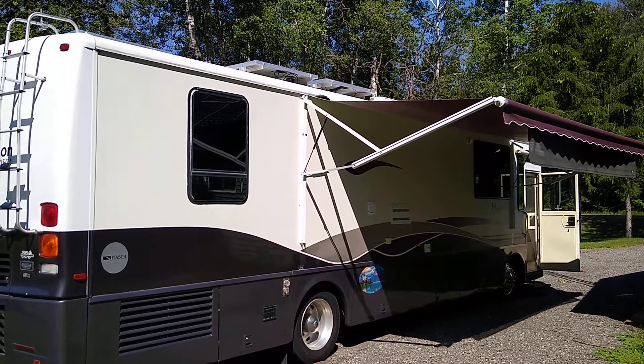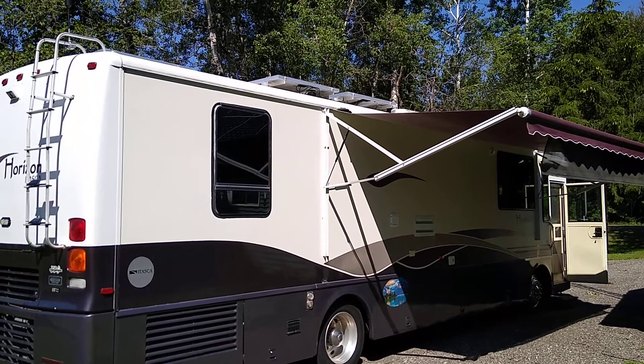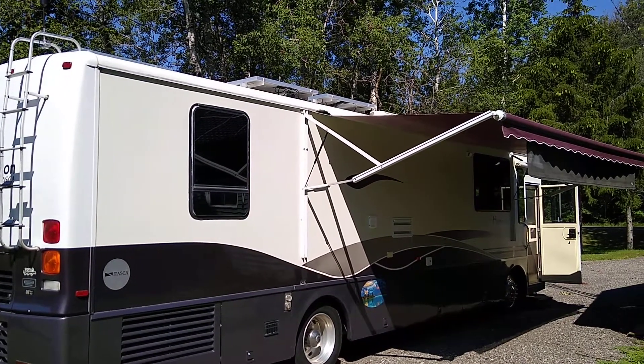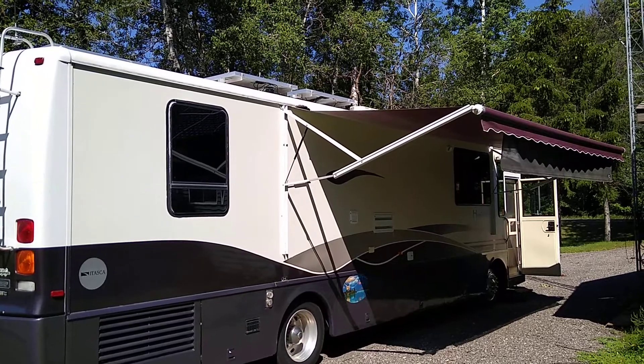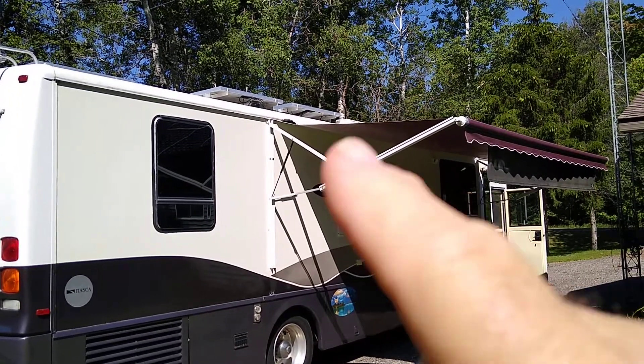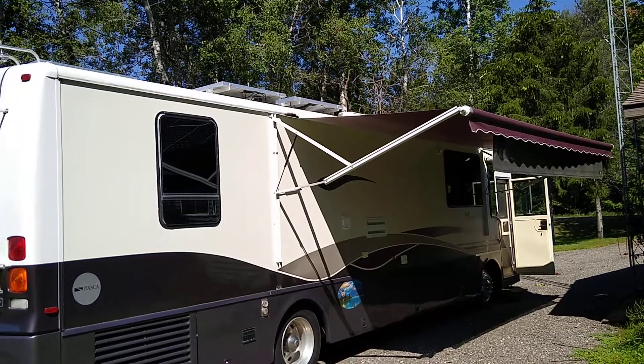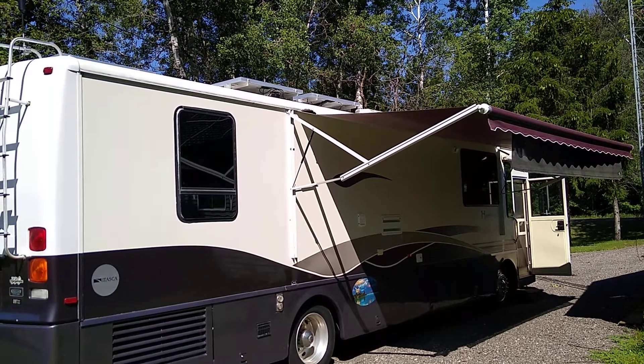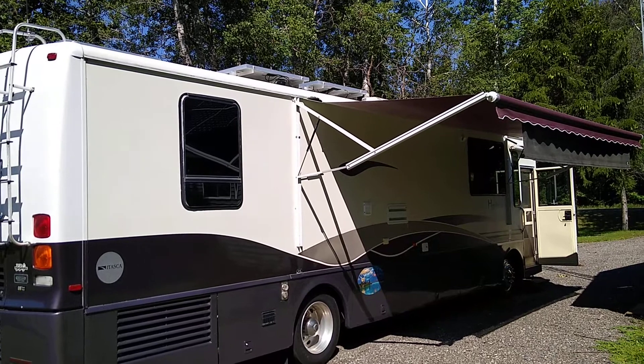Hi and welcome to the channel. Today I'd like to talk about an RV solar system transfer switch — is it needed? Well, I'll leave that decision up to you. On the top of our motorhome we have just over 2,000 watts of solar, and if you'd like to see the information on that system, we have a video on our channel — please check it out.